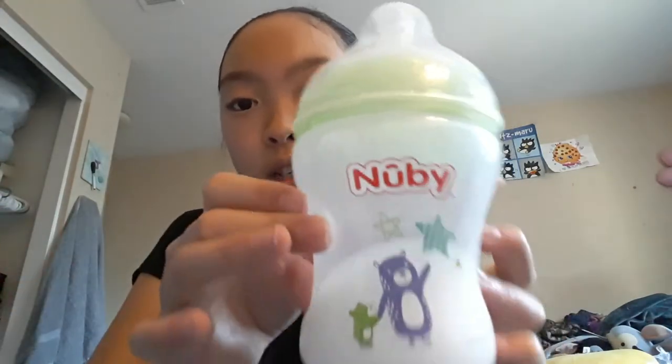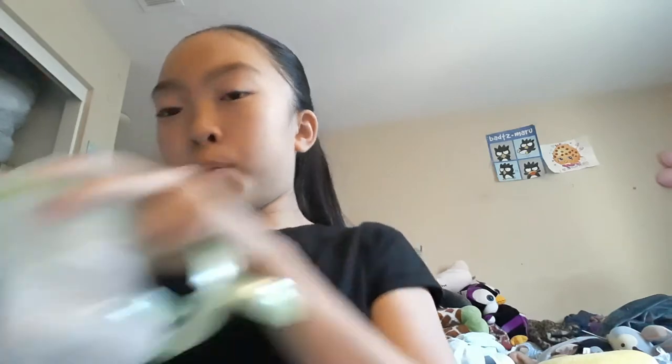And then I have three pink ones. There's this one that has milk in it, and these two Avent bottles. And then I have a blue Avent, and this one has milk in it. And then I have two of these First Essentials bottles, a green First Essentials bottle, and then this Newbie. The First Essentials one and the green one are the same. All the Avent ones can have a sippy cup, and the green Newbie one can have it too, and then the blue one.